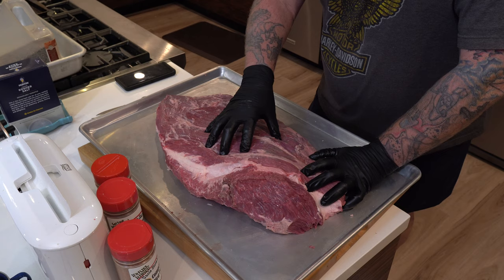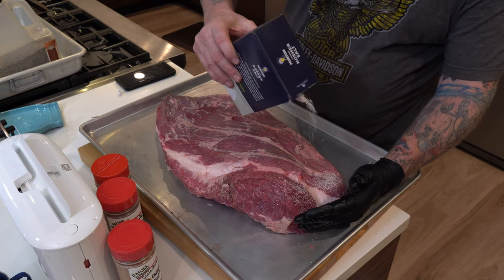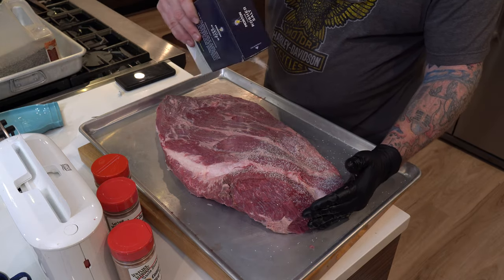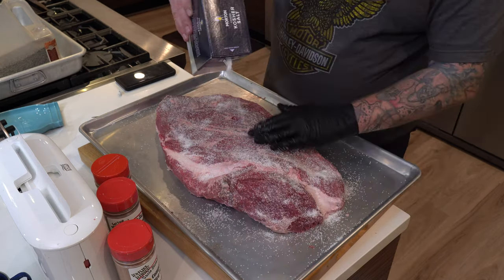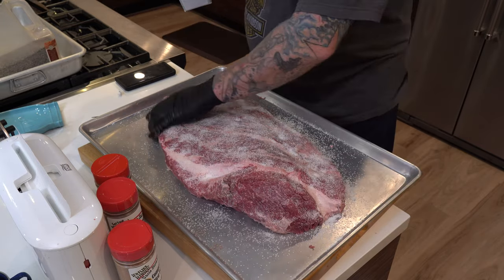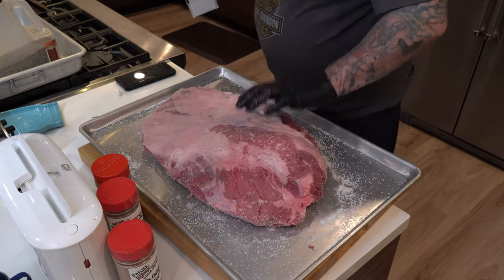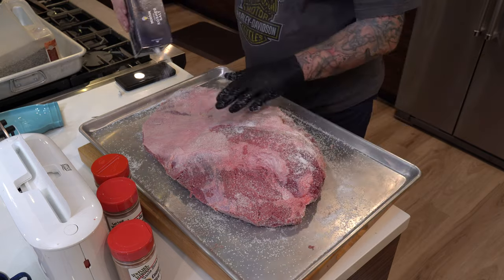I'm going to go ahead and get some salt now. I'm keeping my right hand clean and just starting to lay it on there. All right, there we go. I'm going to lightly tent this, put it right back in the fridge, and let it dry brine overnight. Tomorrow morning I'll be wearing a different shirt — it'll be a different day, but the same great Uncle Steve's Shake.